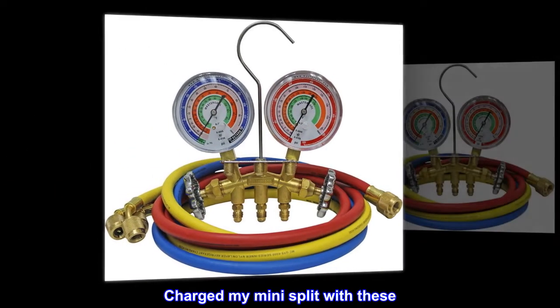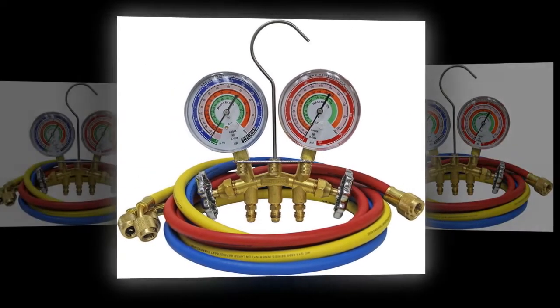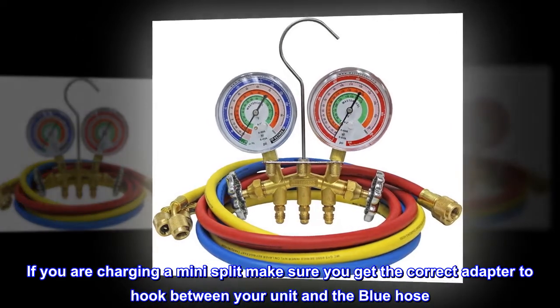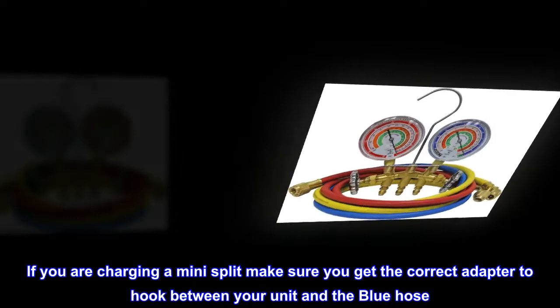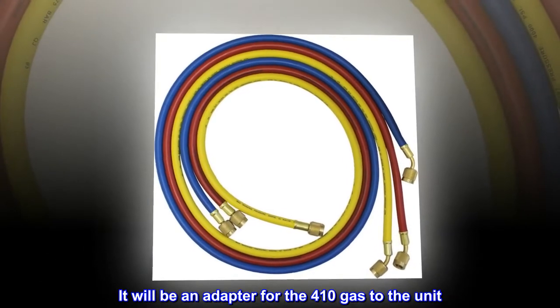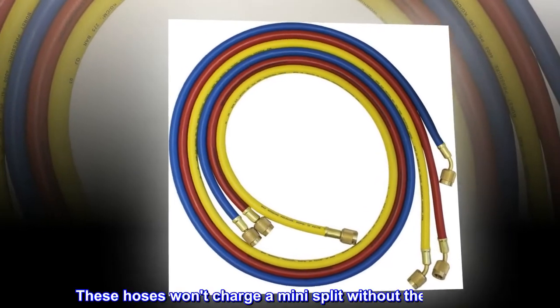Top reviews from the United States. Charged my mini-split with these. If you are charging a mini-split, make sure you get the correct adapter to hook between your unit and the blue hose — it will be an adapter for the 410 gas to the unit. These hoses won't charge a mini-split without the adapter.